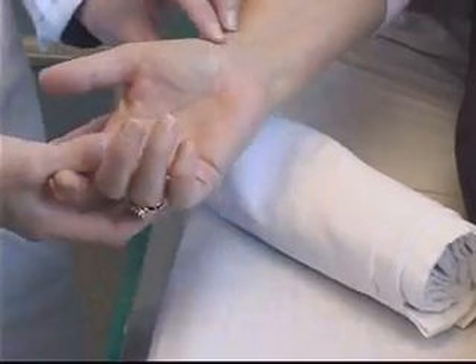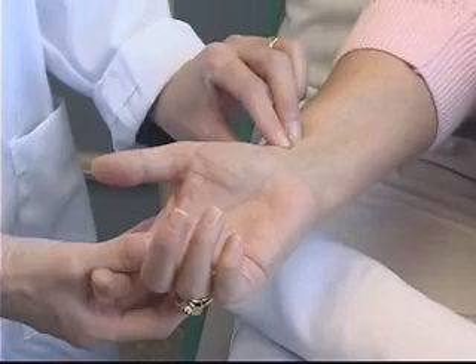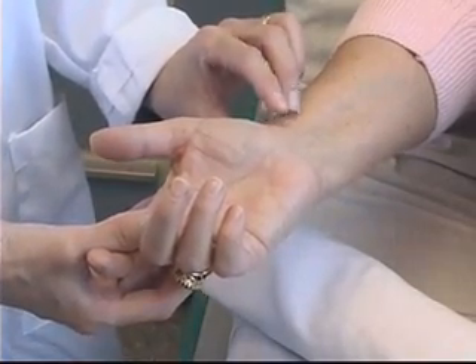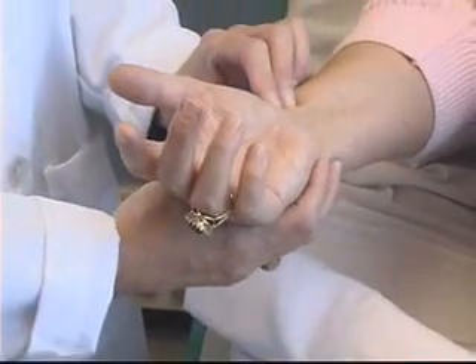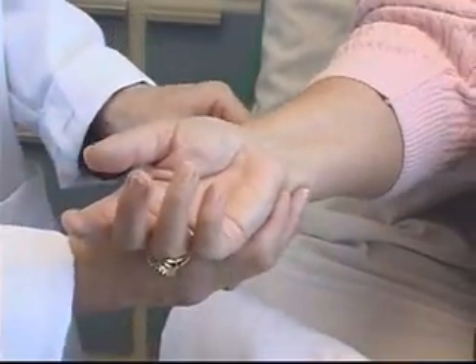We'll begin the procedure by performing the Allen's test. The most common site chosen for blood gas sampling is the radial artery of the non-dominant hand. Once you've chosen the hand, you must first perform an Allen's test, which indicates whether or not there is collateral circulation to the limb.